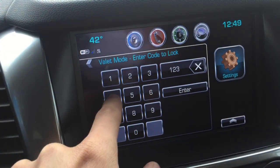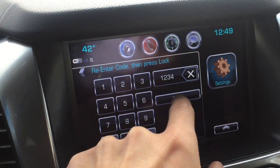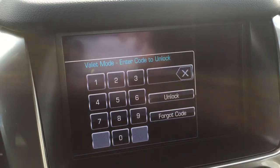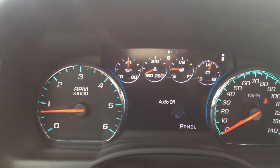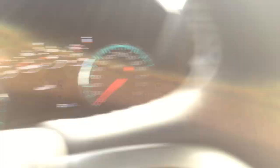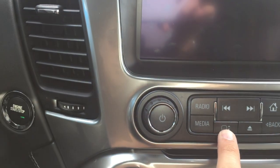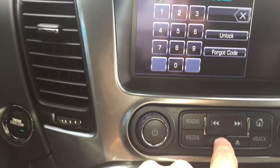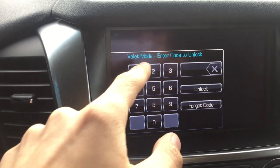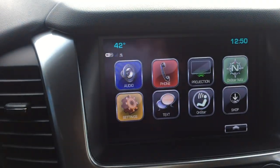So you hit valet mode and put in your secret code to lock it — I'm using a basic one, 1-2-3-4, lock. All right, as you can see, all the apps went blank. Audio is off — it's pretty basic. People can't touch it and mess with your apps. If your phone's hooked up and it's in the car, you don't want someone getting that information. There's also a button that moves this screen — you can't do anything with it until you put in the valet mode code. It's a great feature. I'll put in the code now — unlock — and your apps are back.